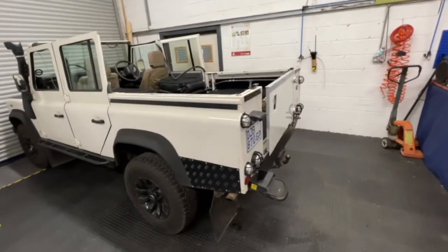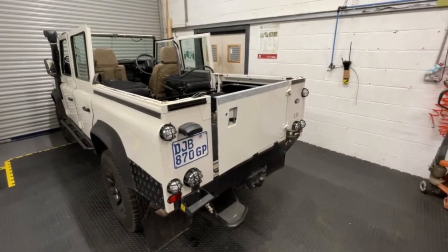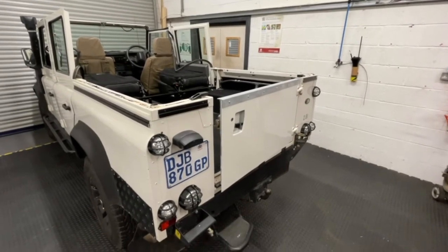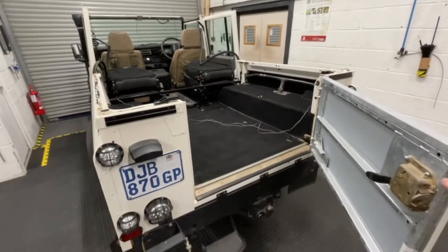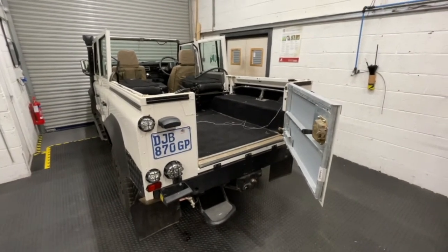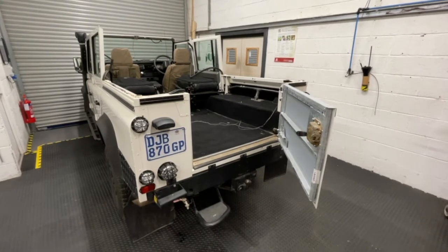Once you've done that, the next most important thing to decide before fitting the bar set is what you're going to do with your rear door. The full-size rear door won't work with a bar set and hood. With this vehicle we've gone for a swing-away door, but you could also go for the drop-down tailgate option. There are several aftermarket options available, and we advise that you have that ready before you start fitting your bar set and hood.